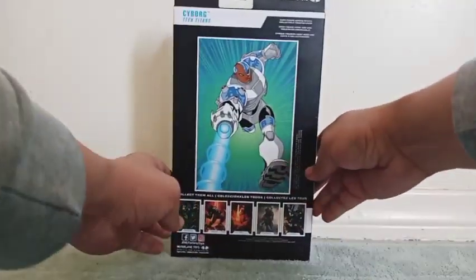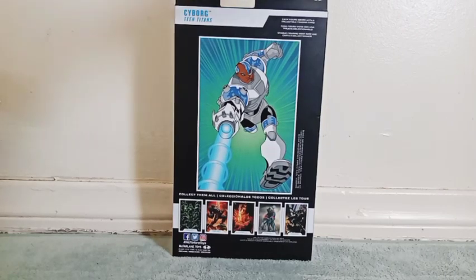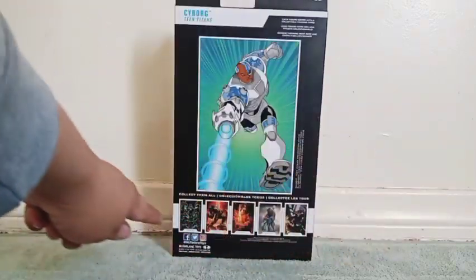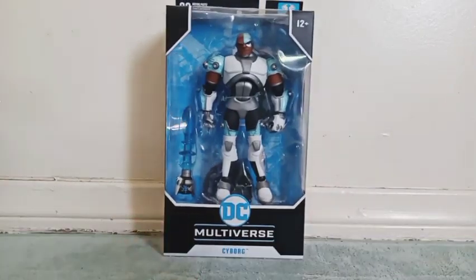On the back side, we see the name of the character, along with the name of the TV show. McFarlane Toys right here in the corner. I really like this nice picture of him. And there's all the figures in the set right there in the bottom. There's nothing on the bottom side or the top side. So enough chatting, let's take him out.